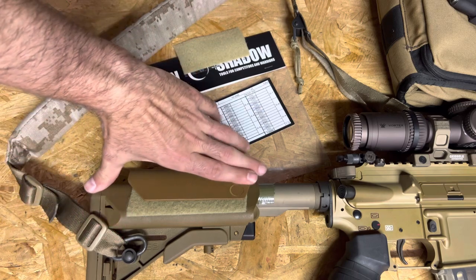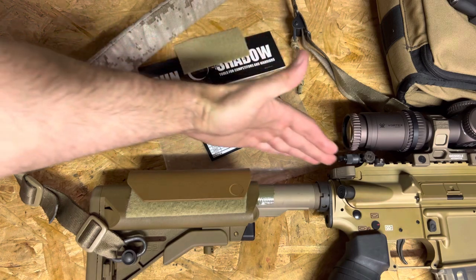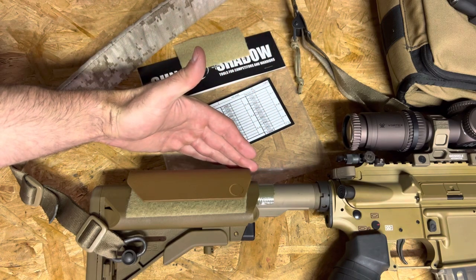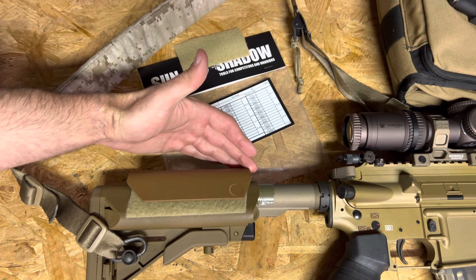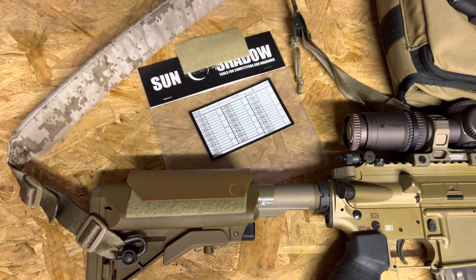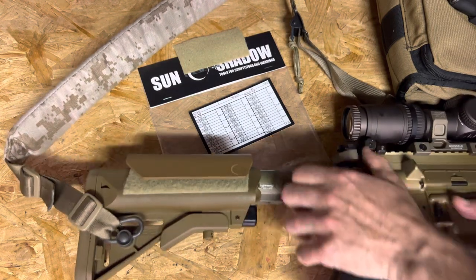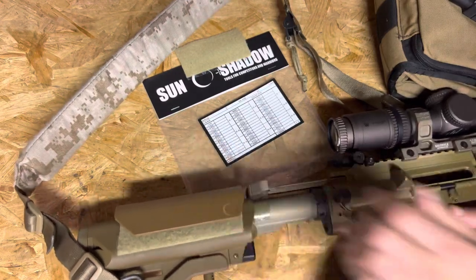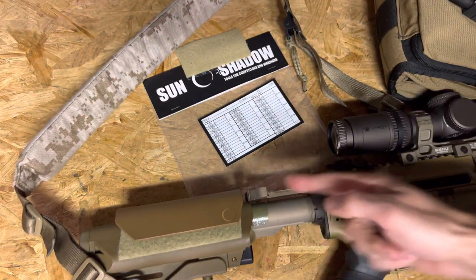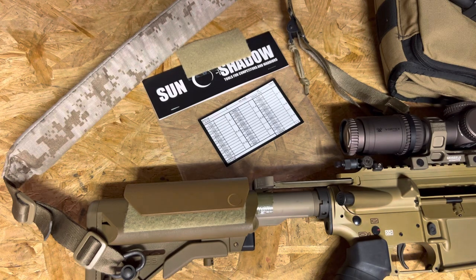You do have to install this with the thought in mind that you need to have the complete length of pull of the charging handle accessible. So all you're going to do is lock the bolt to the rear and make sure that you have full length of pull on your charging handle before you place the cheek riser.